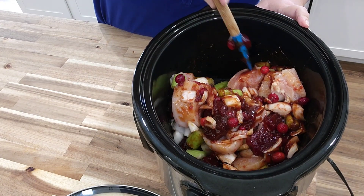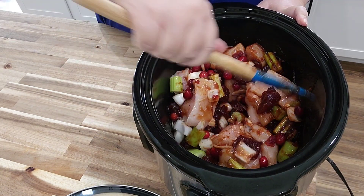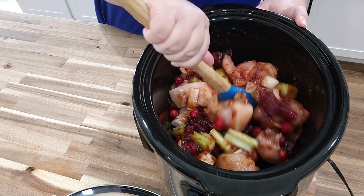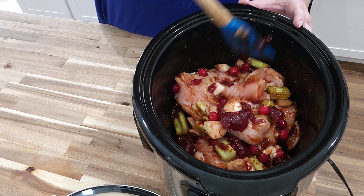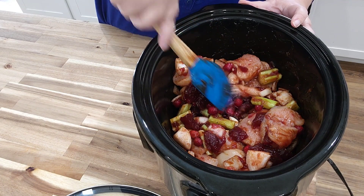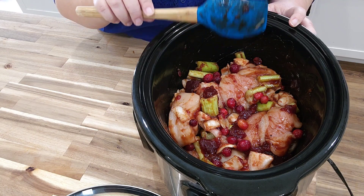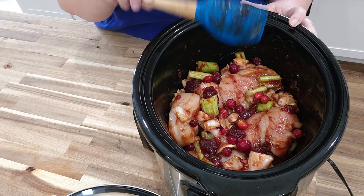With the chicken pieces being cut up, it's not going to take very long at all. If you did this on high, depending on how big your chicken pieces are, it may take four to six hours. If you do this on low, maybe three to four hours. All you're going to do is just check the chicken to make sure that it is done. Look how pretty this looks even before it's cooked — it is so good. So I'm going to put this on low and let this cook all day while I do other things, and then I'll bring you back when it's time to taste it.